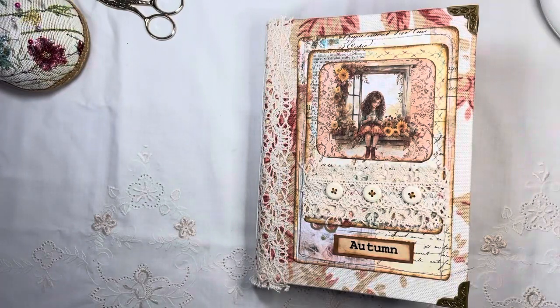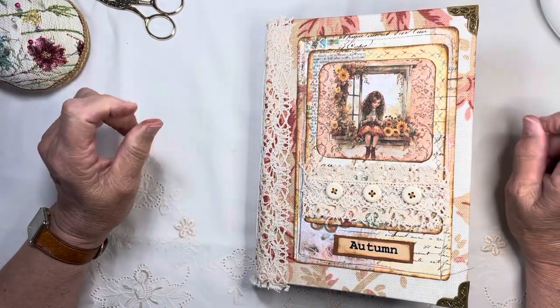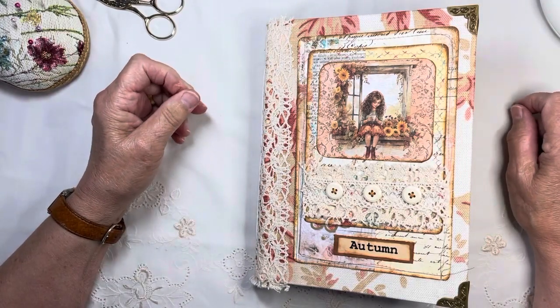Hello everybody, it's Bella here from Rach and Bella Crafts and I've come on to do a flip through of my autumn journal that I've been making. I just want to say thank you to everybody that's commented on my channel and left a like, and if you're new here then welcome.